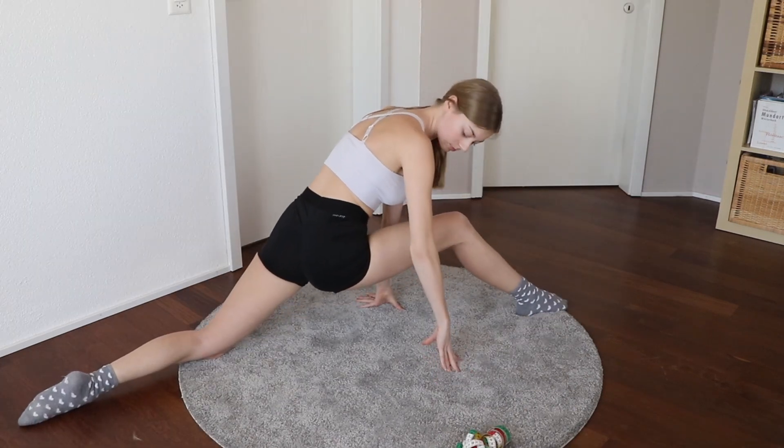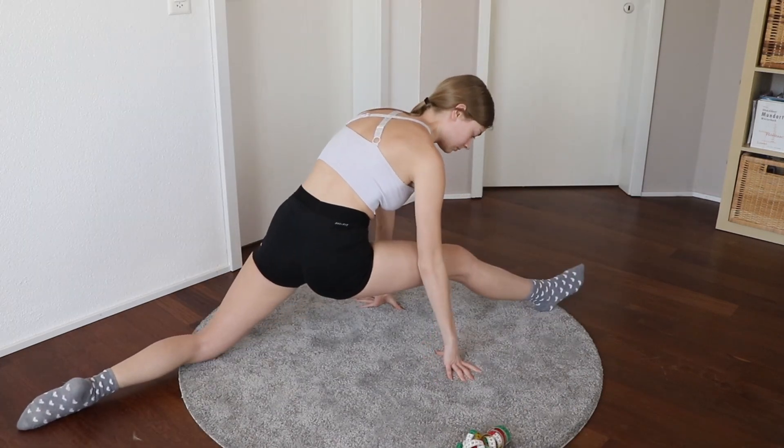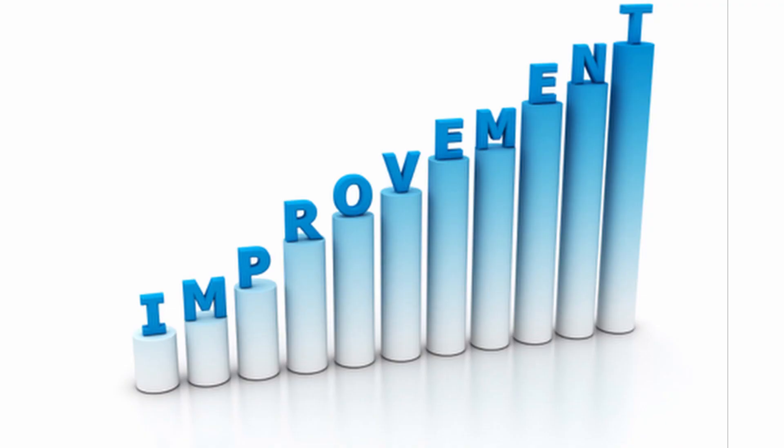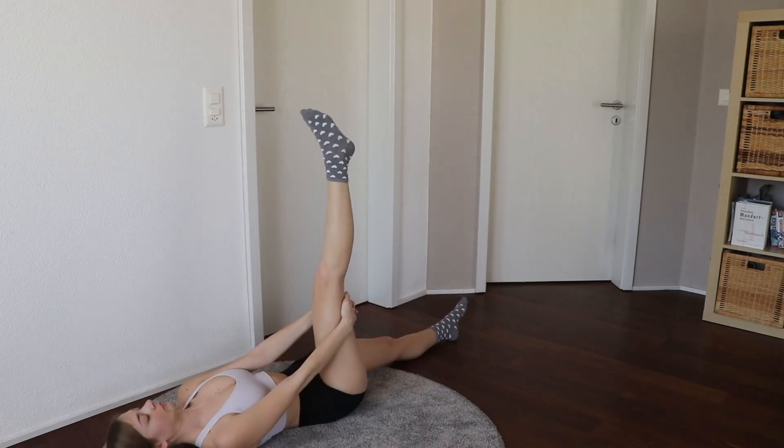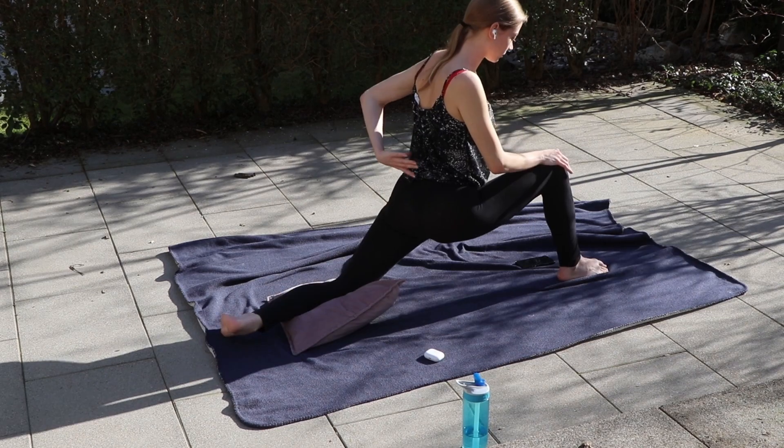This was me at the beginning. As you can see, I wasn't flexible at all — I had a lot of room for improvement. Each stretching session lasted 15 minutes a day. I switched to a new stretching position every minute, and I always stretched both sides.